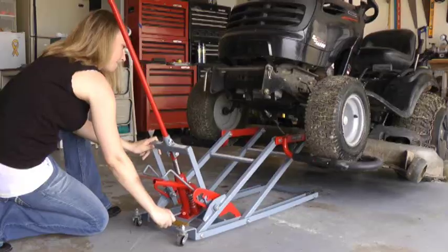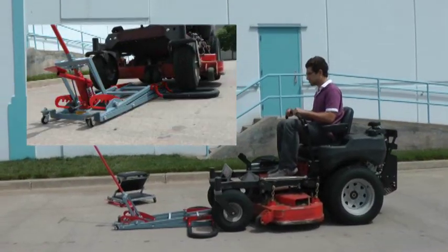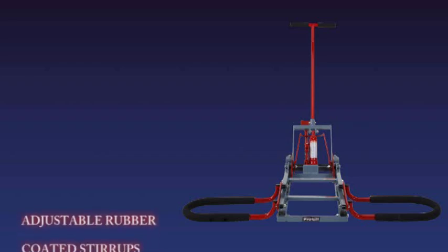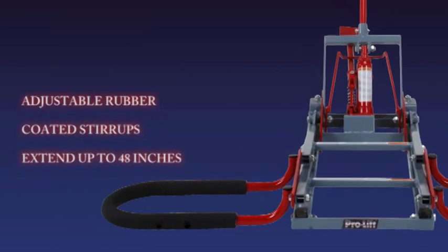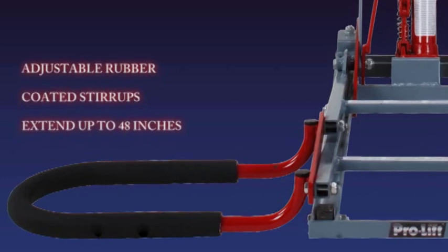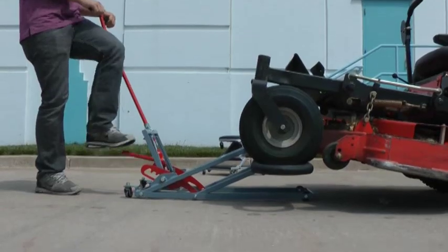There are many unique features that were specially designed to make the ProLift Lawn Mower Lift the most efficient, safest, and easiest to use mower lift available. The extendable stirrups allow you to lift most mowers with a wheel span ranging from 14 inches to 48 inches wide. The stirrups are coated with a thick rubber exterior that eliminates unwanted movement while loading and lifting your lawn mower.